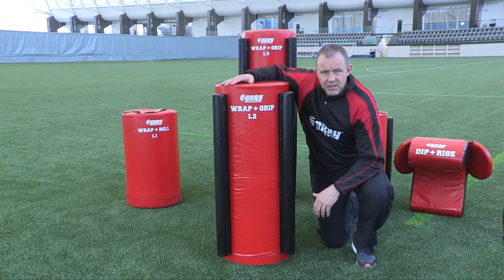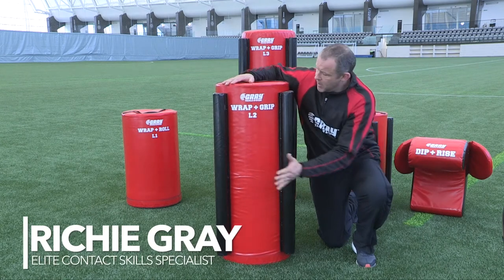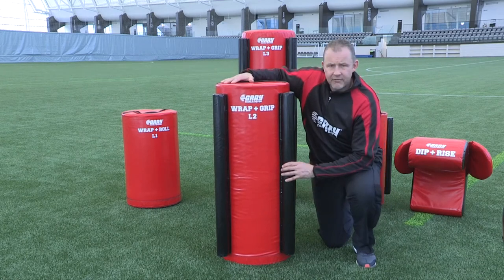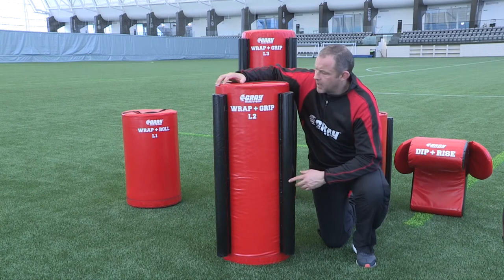This is the third bag in the grey tackle system. We've looked at the level 1 wrap and roll and the level 1 wrap and grip. We're now on to the level 2 wrap and grip — obviously a different height and different weight, but exactly the same principles as the level 1 wrap and grip bag.